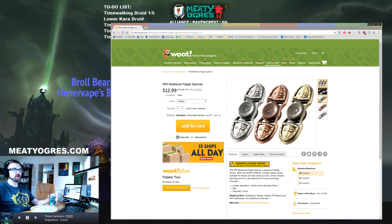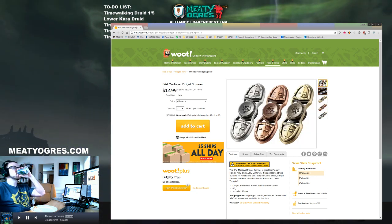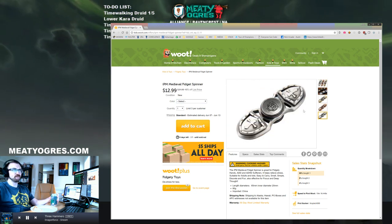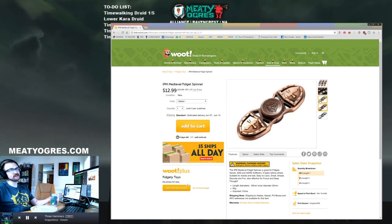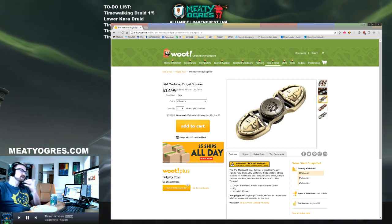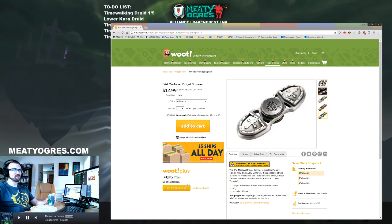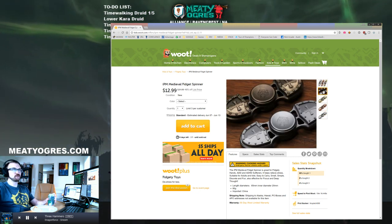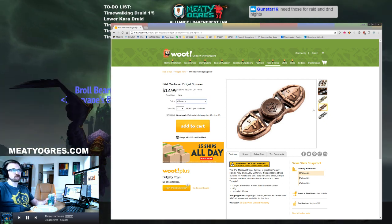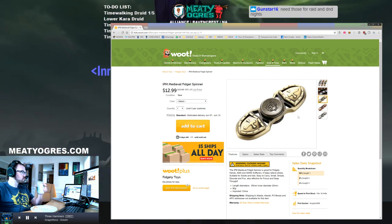Now we're talking - medieval fidget spinner. 'Dost thou needst to spin thy fidget?' I'm just digging these. I like all of them. Is that a snake or a tiger? I can't tell what that is - some kind of cat? I'm not sure what's in that, but it's high quality, the craftsmanship. You got some religious symbolism here, so you could take this to church and not feel out of place if you needed to spin. I like the bronze. Gold's very classic too - that looks like something you could get at a jewelry store.